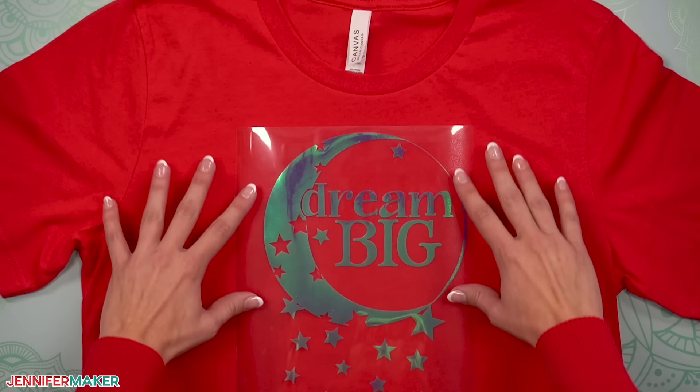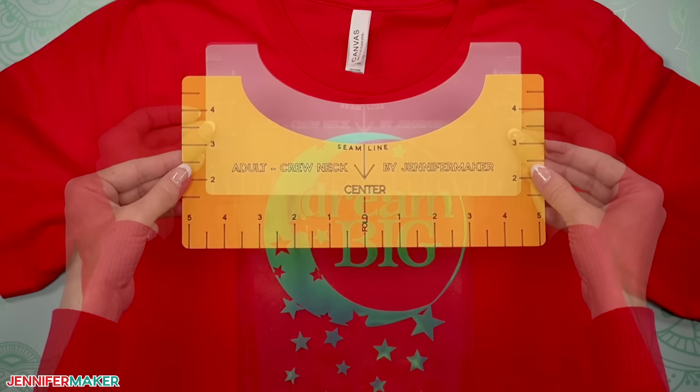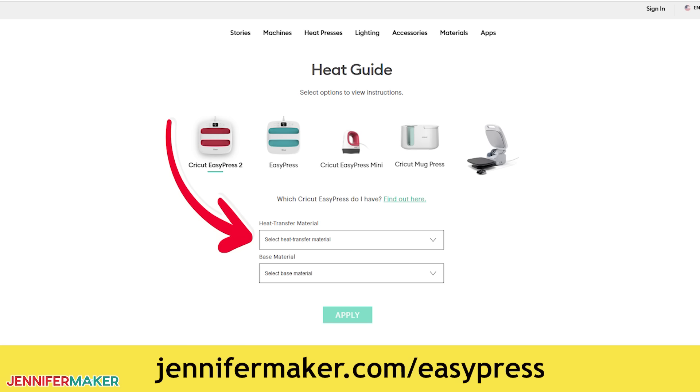Step three: use your t-shirt ruler. To test out my rulers, I made my Dream Big design from the download in cobalt holographic iron-on vinyl. Here's how it looks cut and weeded with the adult crew neck t-shirt that I'm going to decorate. I'll show you how both plastic and cardstock t-shirt rulers look in use. First, let's prep our shirt for a decal — you'll need your heat press for this. If you're using a Cricut heat press, go to jennifermaker.com/easypress to access the heat guide. Enter your tools and materials to get the best settings right from Cricut. Now your process might be different than mine, but you can follow my steps with the Cricut EasyPress 2 as a guideline.